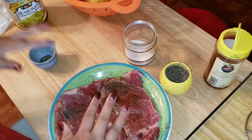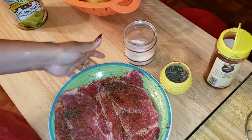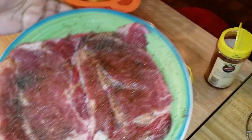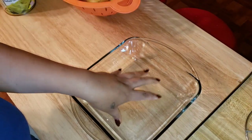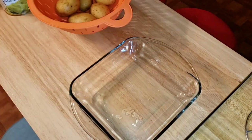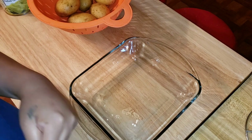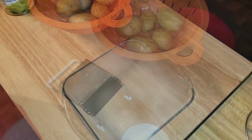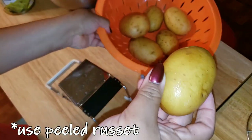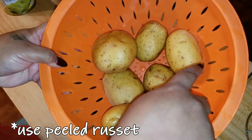All right, we're going to let these sit for a bit and then we're going to prepare the potatoes for scalloped potatoes. You should grease up a dish. Oven at 400, grease the pan. I'm using Yukon gold potatoes. I'm using one, two, three, four, five, six of them.